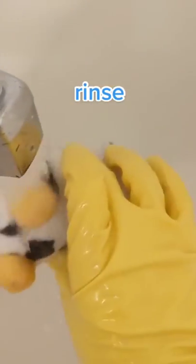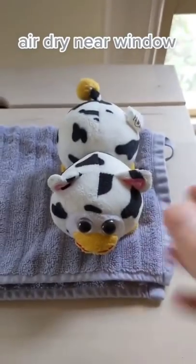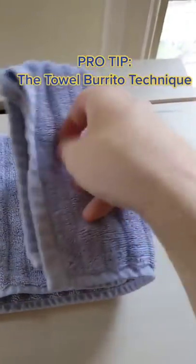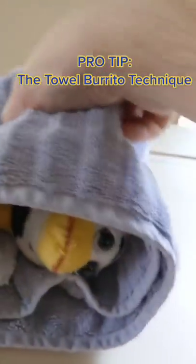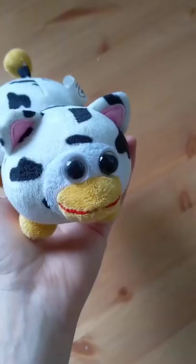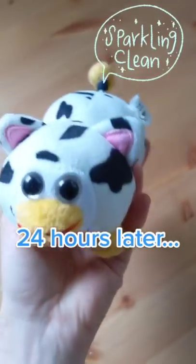After you rinse off your peepee, make sure to air dry them next to an open window. One technique I use right after bathing is to roll my peepee in a towel burrito and pat him to get most of that initial moisture. Your peepee might take a while to air dry — mine took about 24 hours — but then afterwards, look how clean he is.